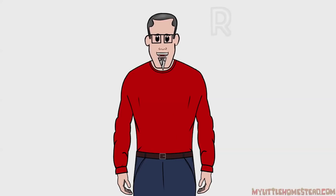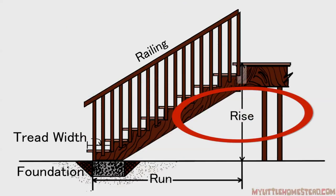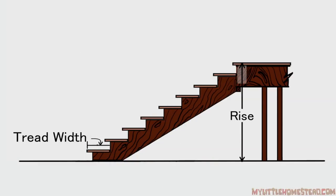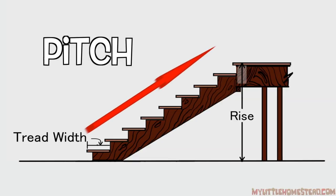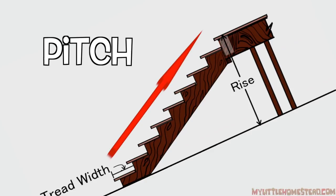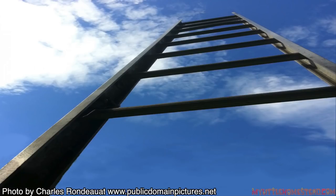The run is horizontal; the rise is vertical. To determine the rise, measure the distance up from the landing's horizontal plane to the deck's horizontal plane — this is also a fixed distance. The angle from the top of the deck to the landing along the run is the pitch. The pitch will determine the tread width and comfort of walking up and down the stairs. If it is too steep a pitch, there may not be enough tread to step safely, and it may also be uncomfortable to ascend or descend. You don't want to feel like you're walking up and down a ladder.